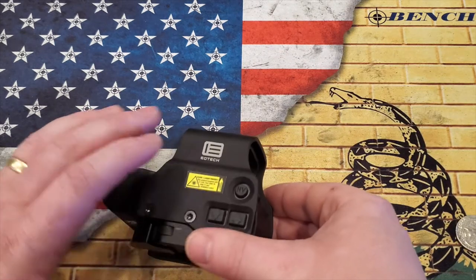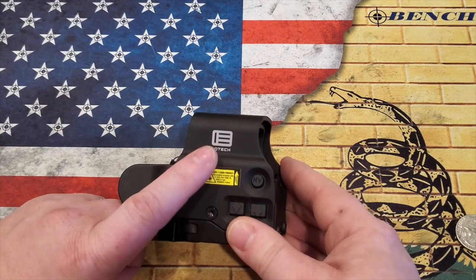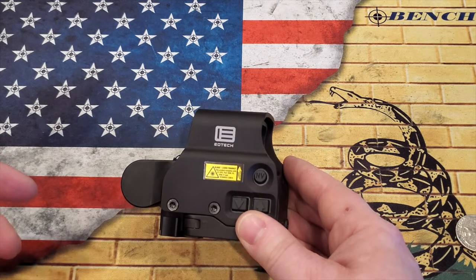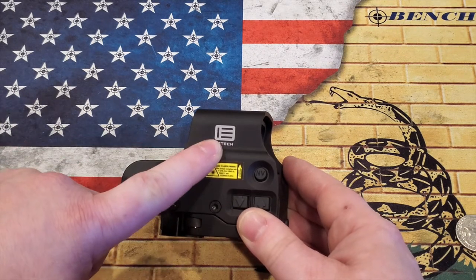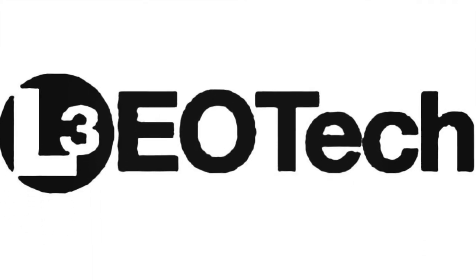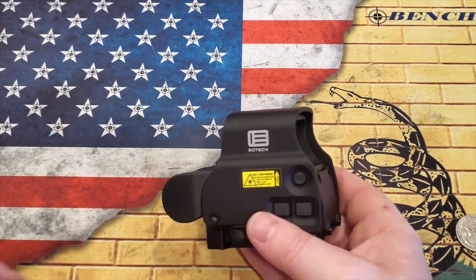All EOTech holographic sights come with a 10-year warranty, so if you have any issues, hit them up. Also, this is the new logo. If you're looking to purchase an EOTech holographic sight off somewhere like eBay, make sure you're getting the new logo and not the old logo — I'll roll an image of that for you so you know what it looks like. You do want the new logo on your optic, which you can see on both sides here.